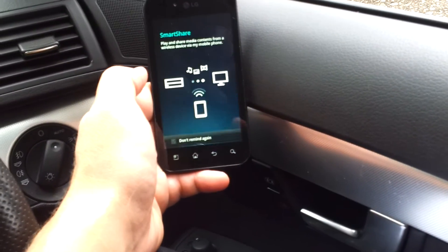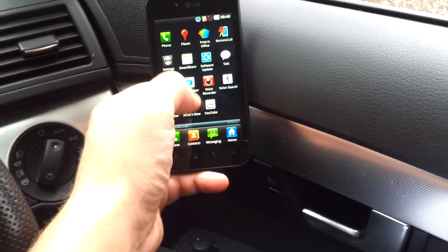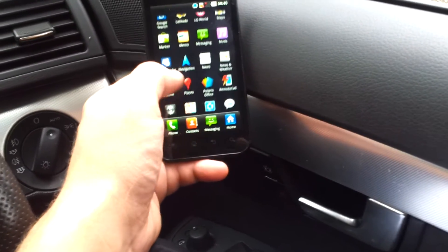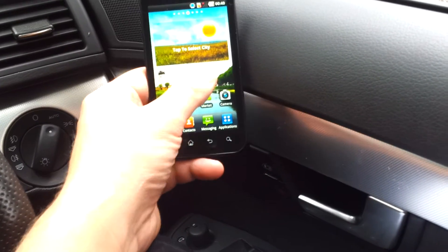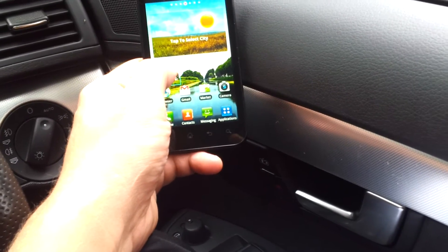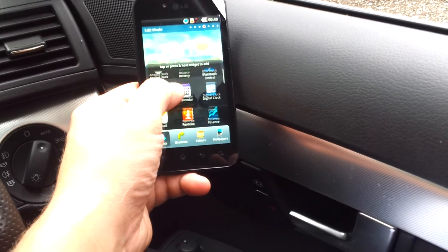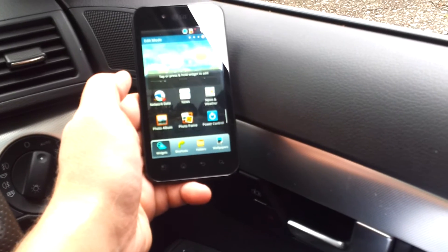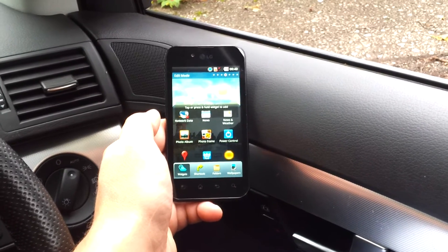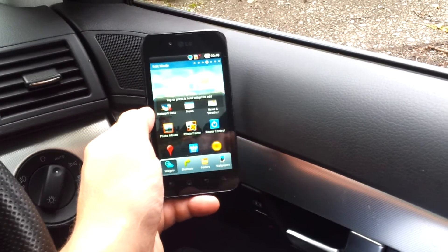Smart Share lets you share your media over Wi-Fi to connected devices, like a DLNA-enabled TV. There's also weather, a video player, voice search, Google Talk for instant messaging, and YouTube. Most of these need a network connection, but you can add applications to your main screen, move everything around, drag contacts onto the screen, press and hold to add widgets, and change wallpapers. That's just a tour around the LG Optimus Black from CoolSmartphone.com.